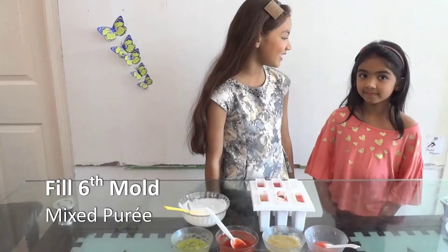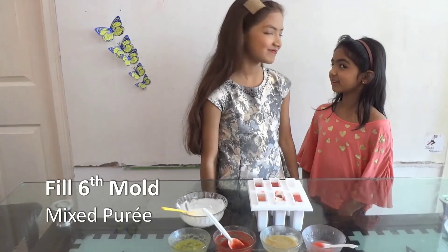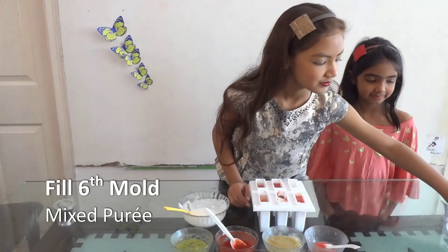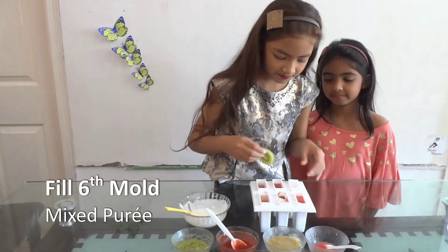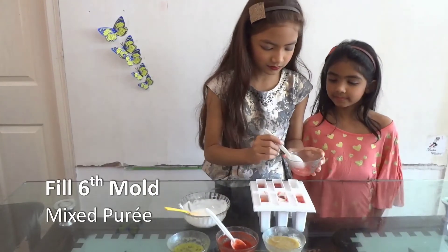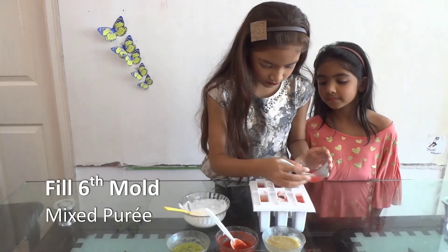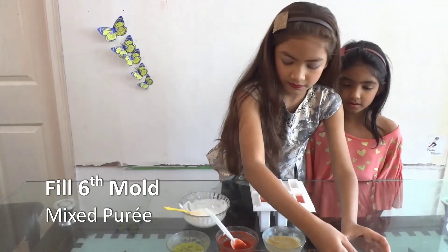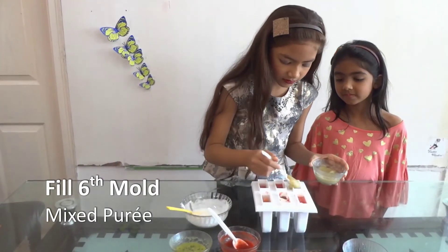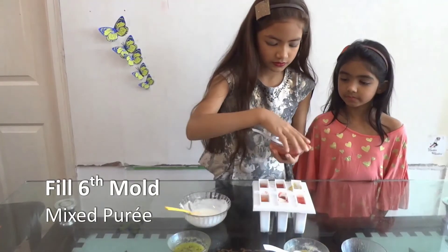Ishmael, what should we make next? We make the mix — the berries. Let's mix them. I'm going to put kiwi and then all the berries. Grape, strawberry.